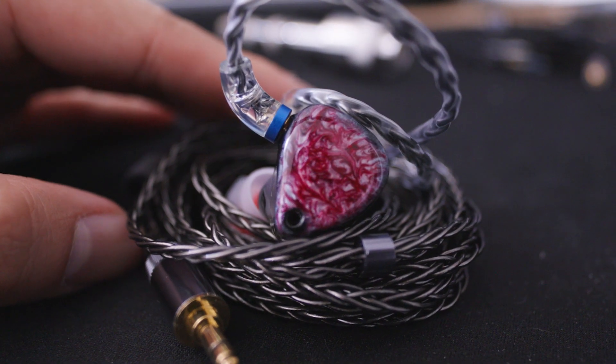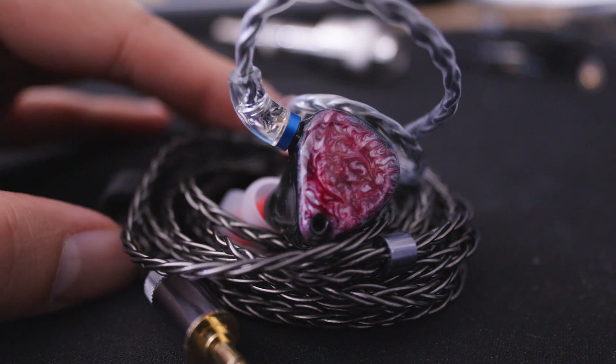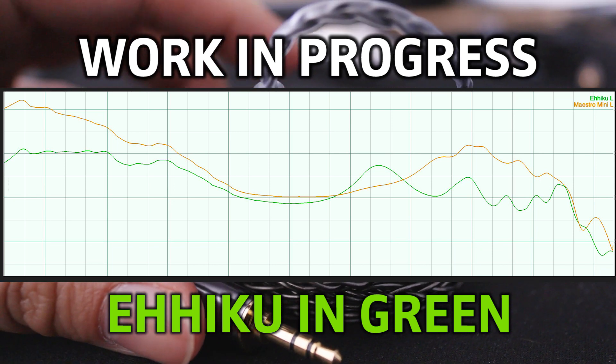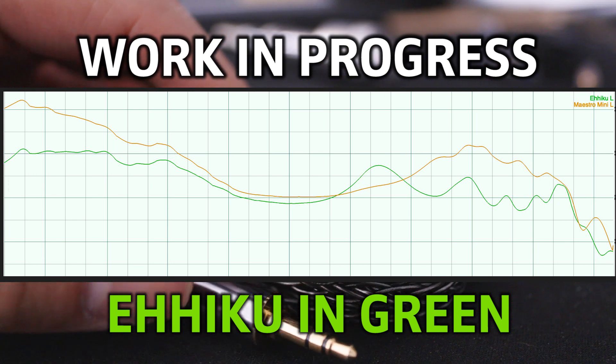This IEM has a very different sound presentation compared to other V or U shaped IEMs, and it was quite difficult to describe at first until I measured this IEM and saw the graph. Which made more sense, but the sound isn't as scary as the graph suggests, so I'll do my best to describe the sound.